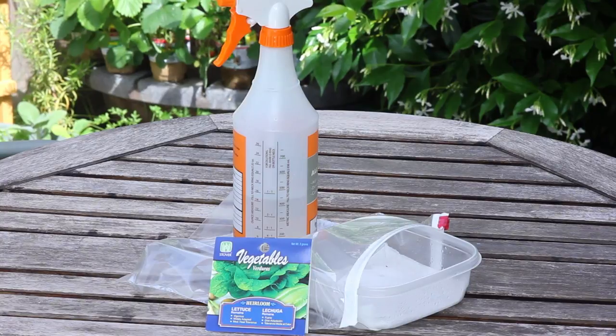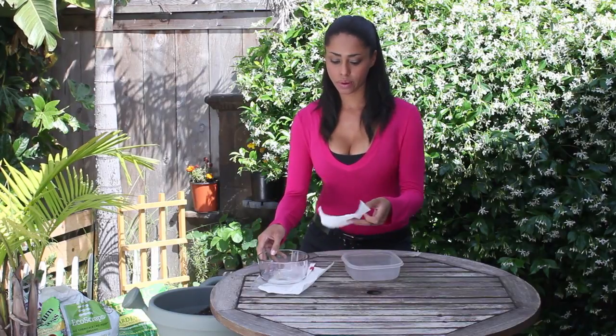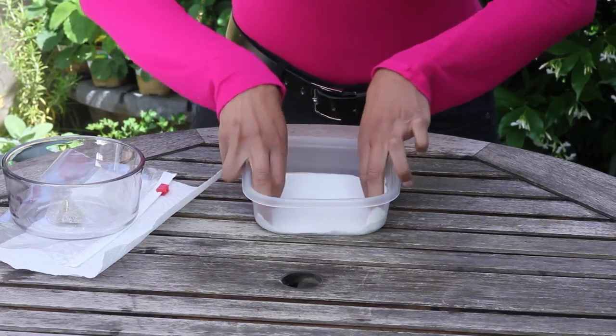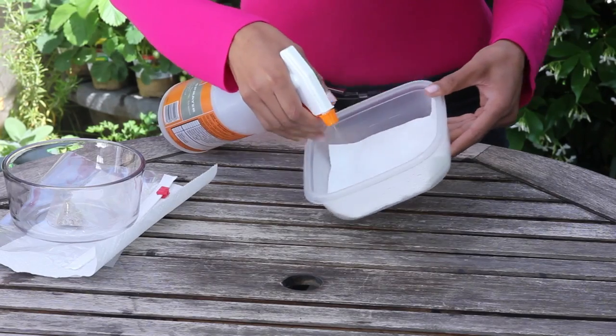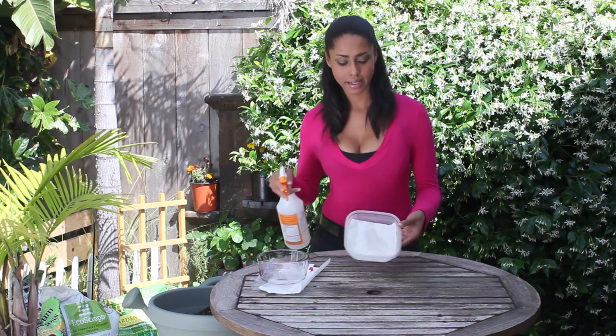Hi, I'm farm-to-table chef Tekka Thompson at TekkaThompson.com and today we're talking about how to germinate lettuce seeds in paper towels. I'm going to start with a clean plastic container and a white paper towel. I'm just going to fold the paper towel to the size of the container and place it on the bottom like this. Then I'm going to take my spray bottle of just plain water and spray it until it's all moist.